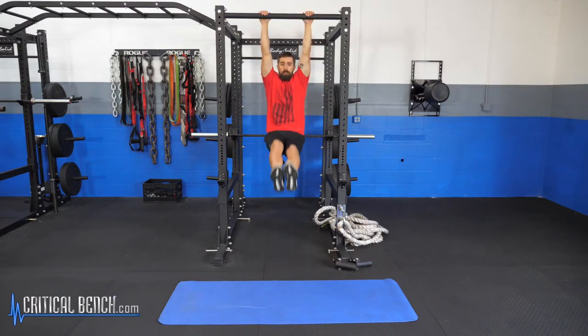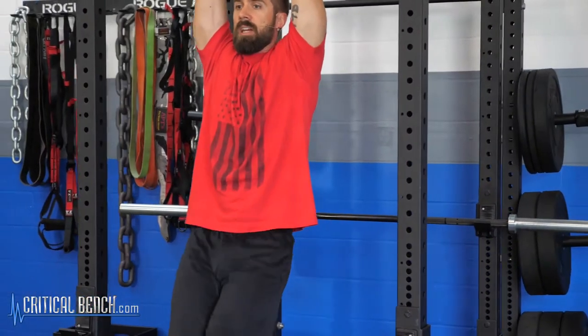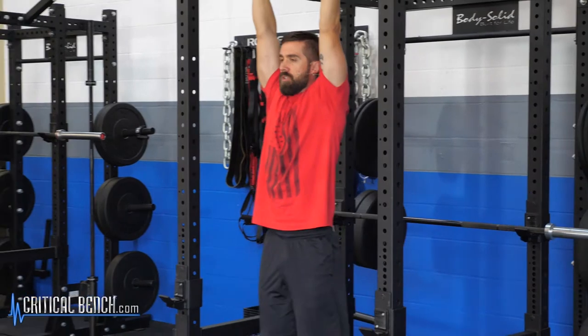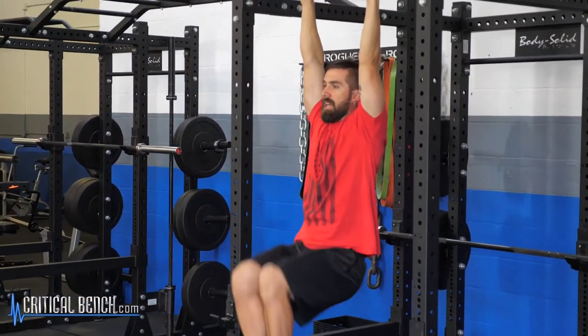Hang from the bar, raise your legs up, that's it. Keep those legs straight as best as you can. Try not to swing, and if that becomes a little too challenging, you can bend the knees a little bit. Pull the knees up to the chest — it's still a hanging leg lift.